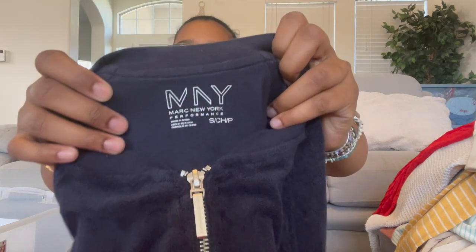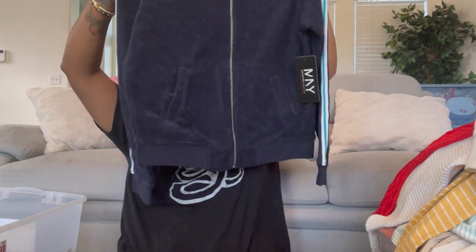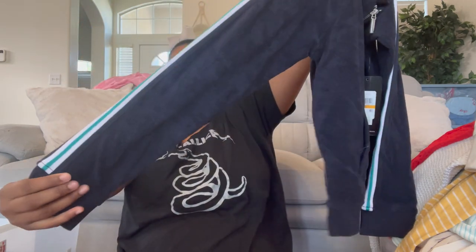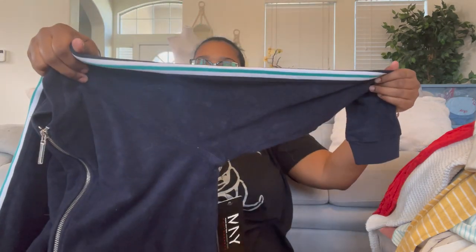This is Marc New York Performance — a full zip sweater in that towel material, I believe it's French terry, with a pinstripe down the sleeve. I really like this. That's everything in this box — I'll put it back and move on to the big stack.